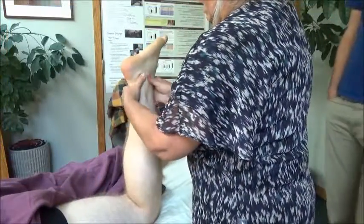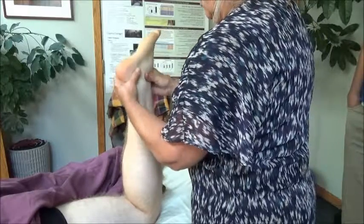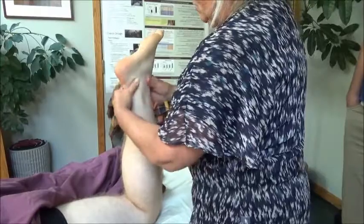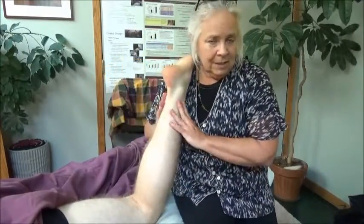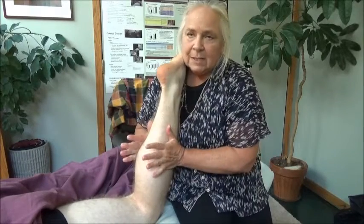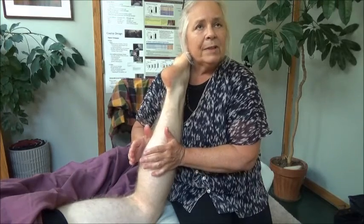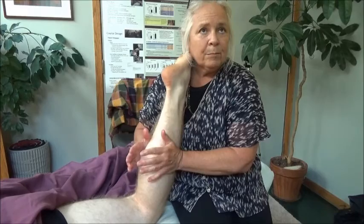So you want to warm that all up, and then I'm going to do the same thing on the far side with my fingers — which you can't see, but just trust me I'm doing it. And then I am just going to rest his leg on my shoulder and squeeze. That way I can massage the soleus.